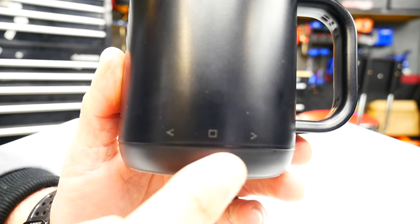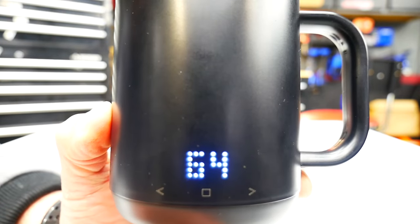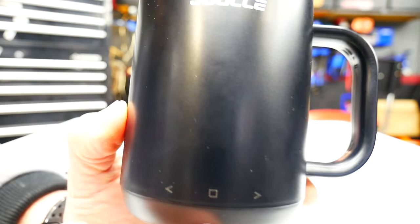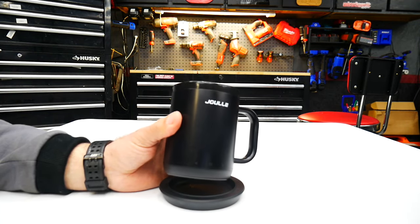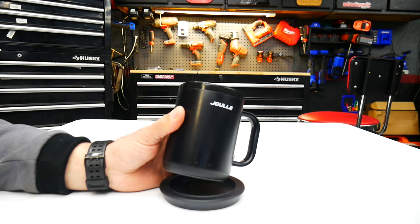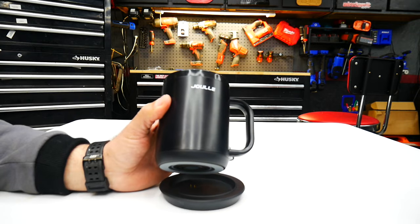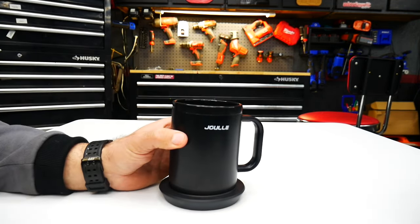You can set the temperatures between 120 to 160 degrees with the smartphone app, or you can use the buttons right on the front of the mug. It has an LED display that's really easy to read — nice and bright — where you change temperatures and get information. It also has a shutoff after three hours when no liquid is detected, like a safety shutoff.